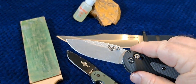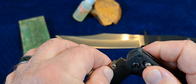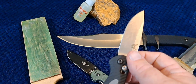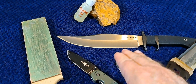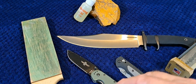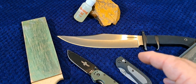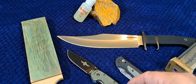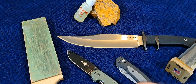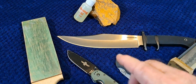Super steels like S30V — if you let them go dull, it could take a couple of hours to sharpen. M4 steel could take even longer. So if you're the person who doesn't pay attention to your edge until it's fully dull, AUS-8 would be a good steel for you. It's also highly resistant to chipping, which makes it a really good survival or camp knife. Inevitably you'll hit something hard like a rock, and AUS-8 is a much more forgiving steel.